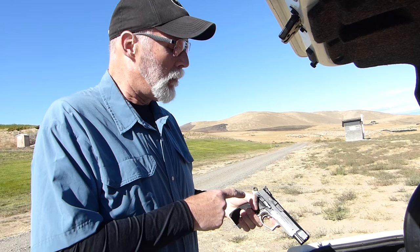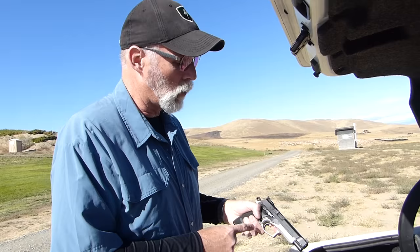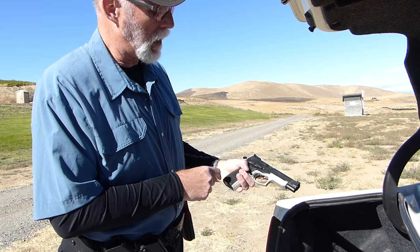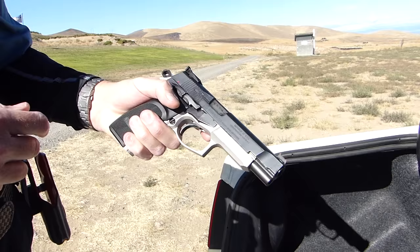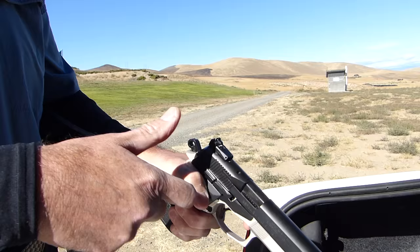Should shoot well. It doesn't come with a test target — that's an extra expense. The trigger is fantastic. I'm knocked out by the trigger. Let me show you the controls: we have the ambi slide release and takedown. This looks like a thumb safety, but it really isn't — it's a DA/SA gun. The hammer drop unit activates when you lift up. That is kind of cool, and it disconnects everything.